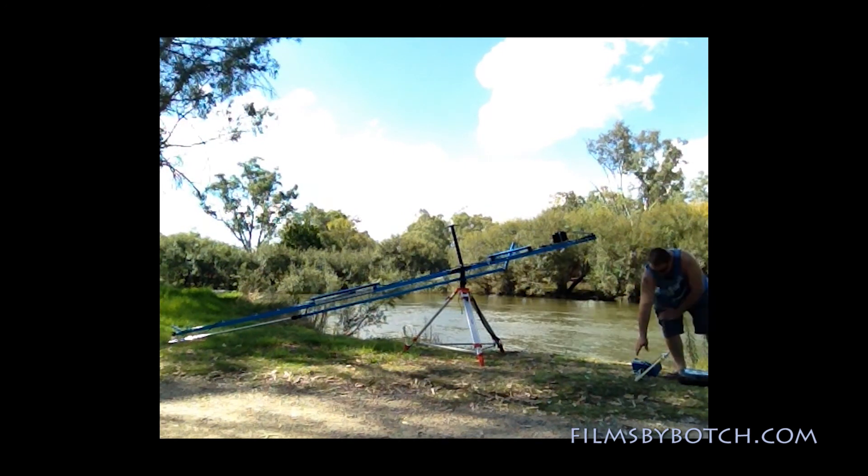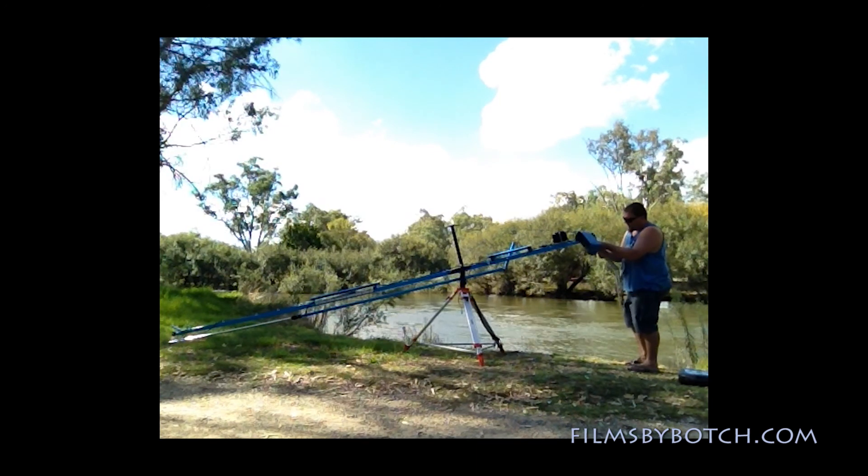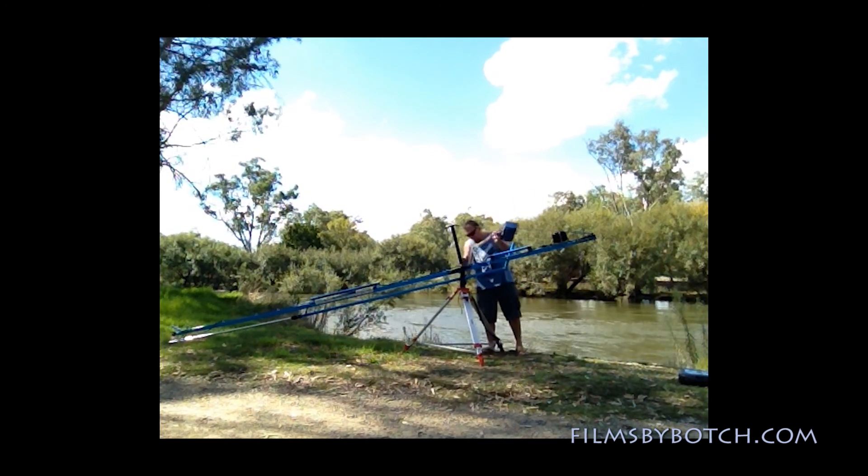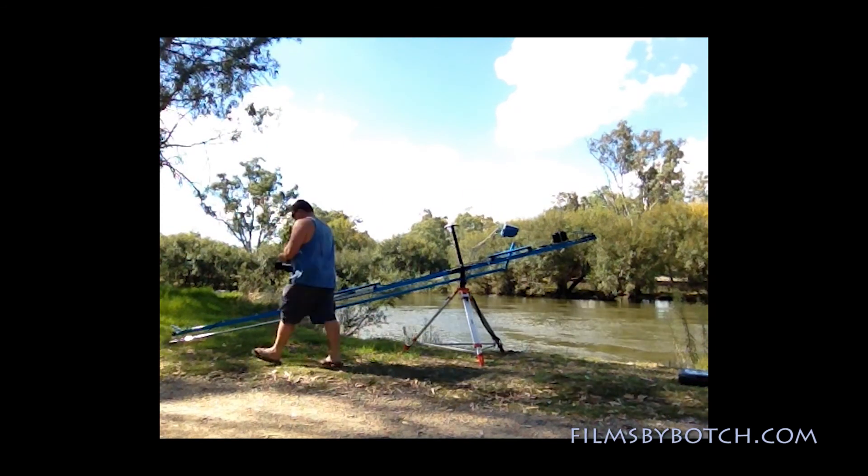The screen or monitor is a headrest monitor out of a car, which is mounted to a desk lamp so I can pivot it around. I haven't painted the crane — it looks a lot easier for you guys to see rather than everything being black. Then I've put the fluid head on the housing down the other end.